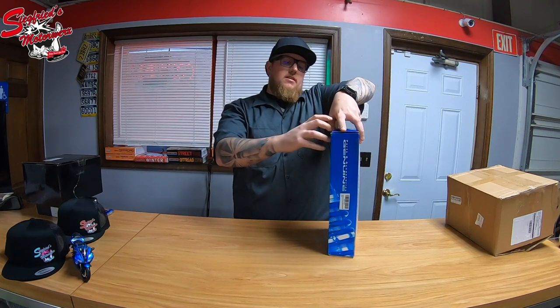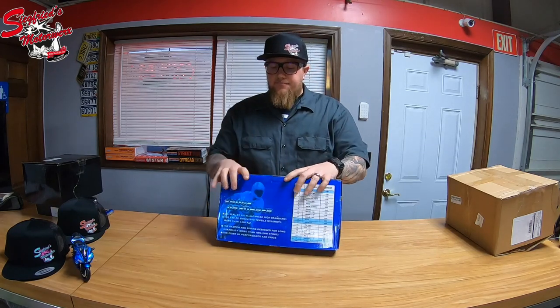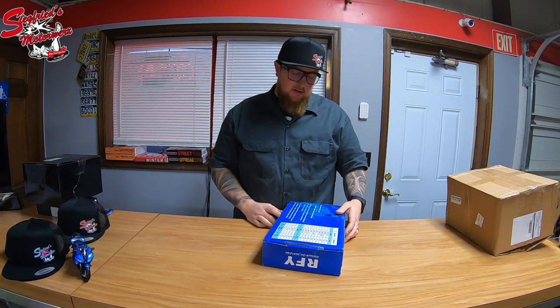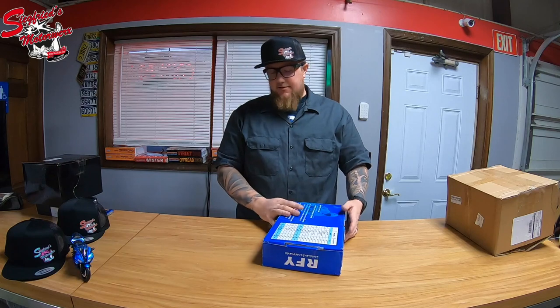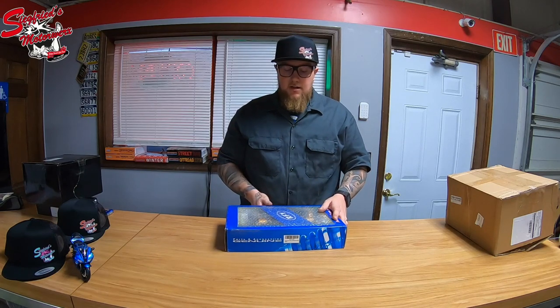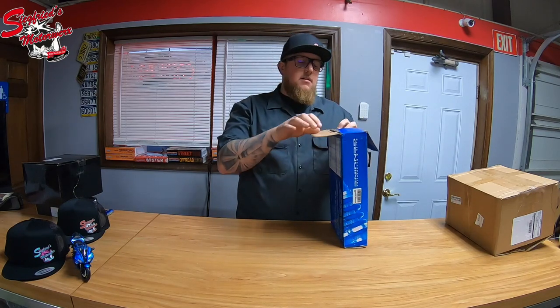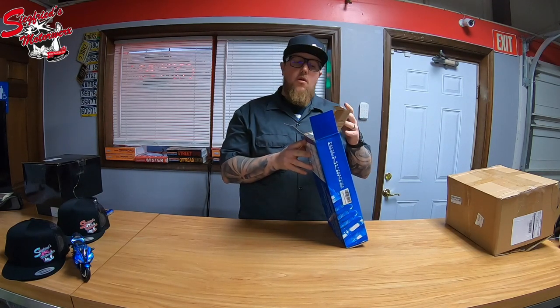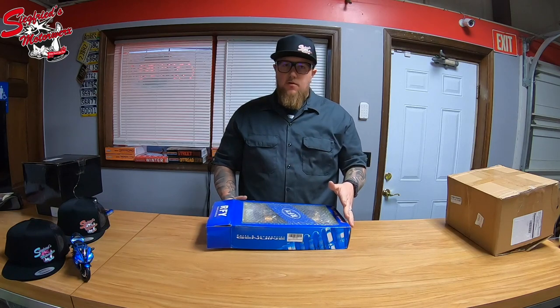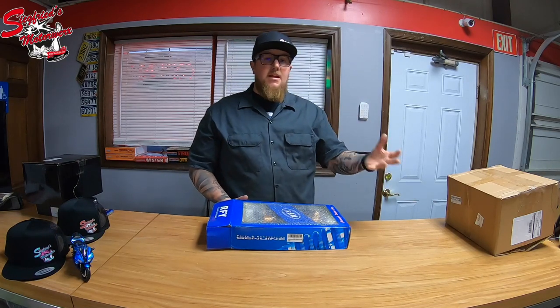After a bunch of research on the Nighthawk forums we decided to go with this set of RFY rear shocks. We purchased these on Amazon — that's where I recommend getting them. They have the cheapest price plus they actually have the original RFY brand. One thing to watch out for: if you are looking for RFY whether on eBay, Amazon, or Google, a lot of other brands of shocks are going to come up to imitate RFY, which is a problem because RFY is already imitating an Ohlins shock.